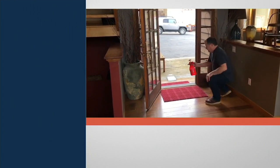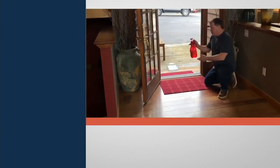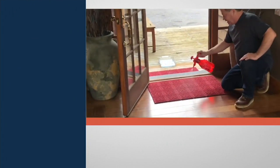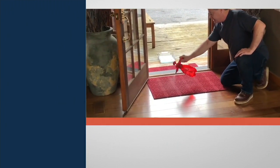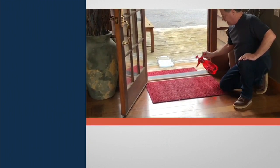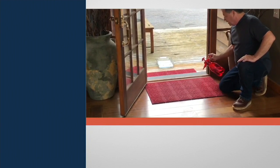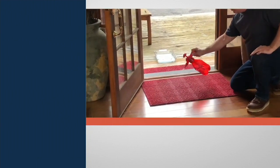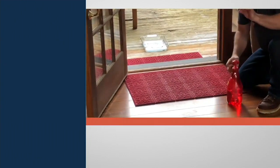Let me show you something. I've got a spray bottle with a quart of water. Come in close and look at this — I'm going to spray a ton of water on this doormat. What's happening here is the water is absorbing into the mat. It's not puddling up, it's soaking in. And the best part about all the water going on this doormat is it goes to the bottom of the mat.